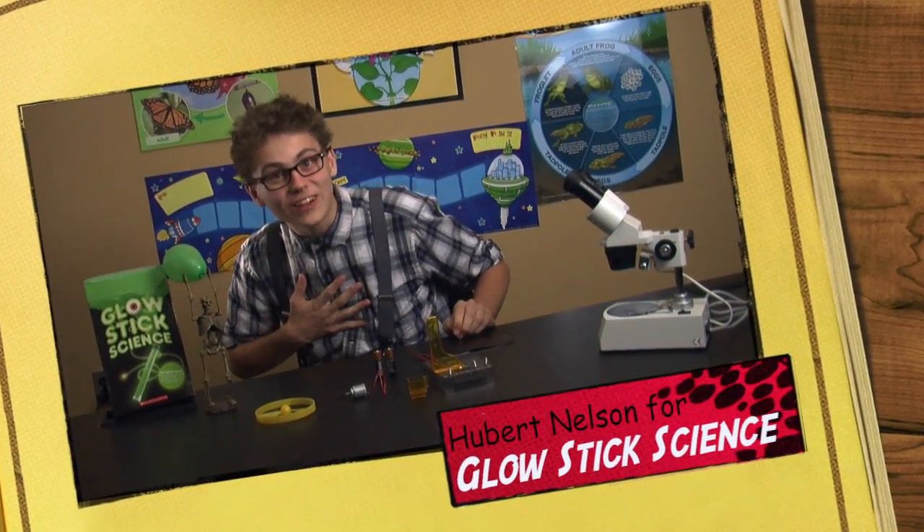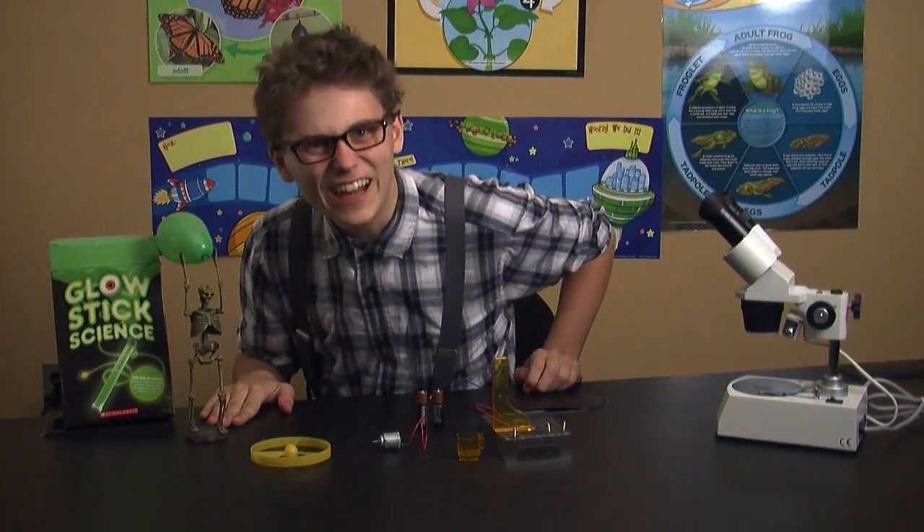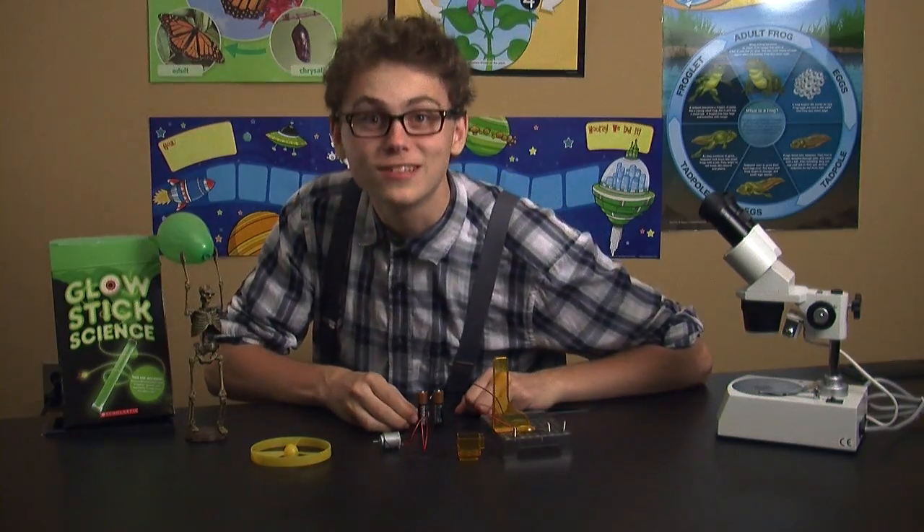Hey there friends! My name is Professor Hubert Nelson, and this is my friend Harold. Today we're going to be talking about circuits.